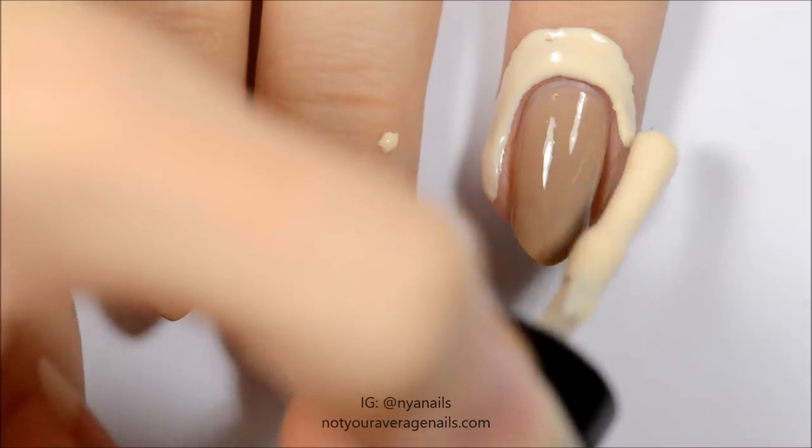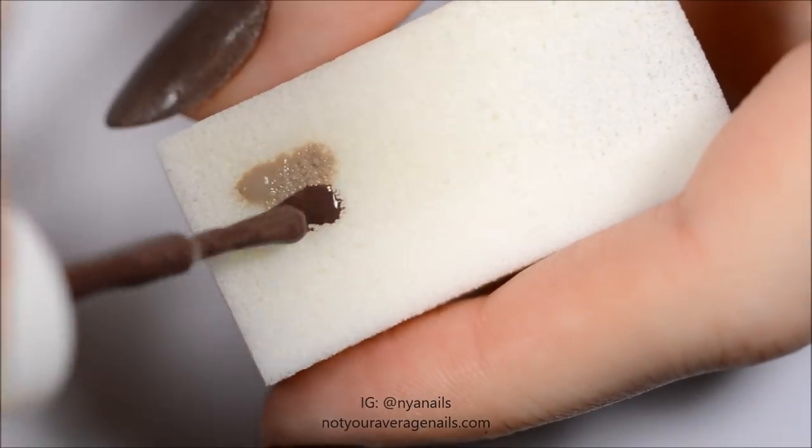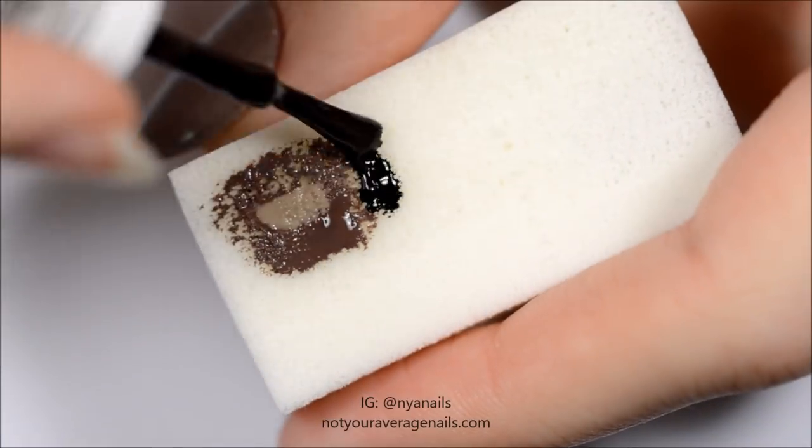Paint around your nail with liquid latex and let it dry. Make a radial gradient with the colors shown and dab it onto the nail. Repeat until you reach the desired opacity.